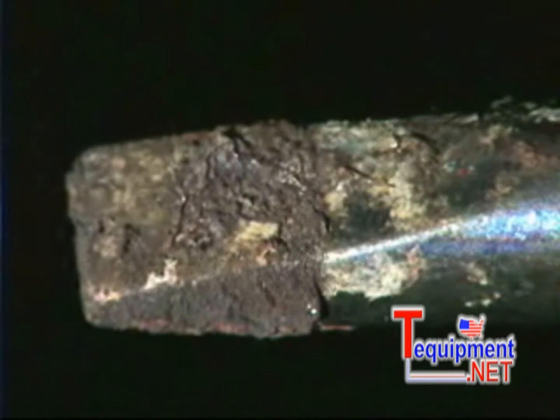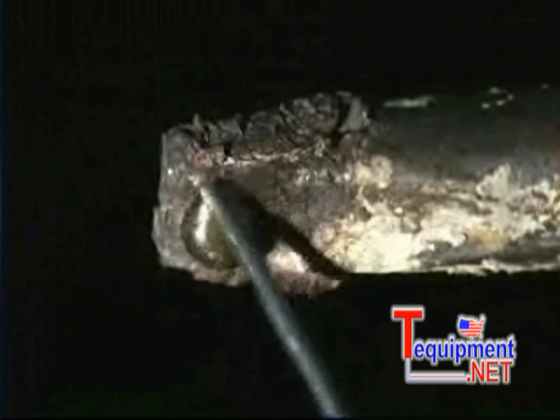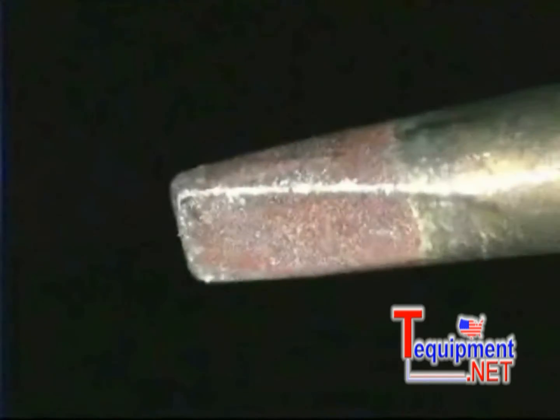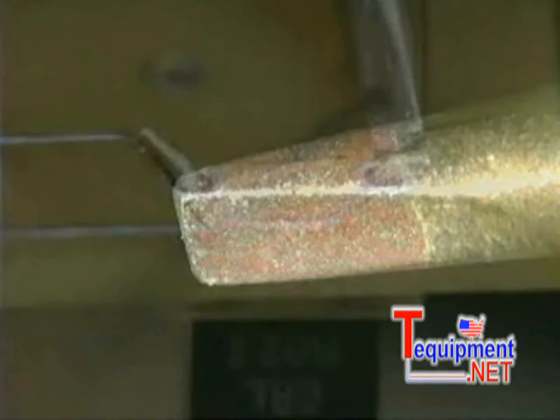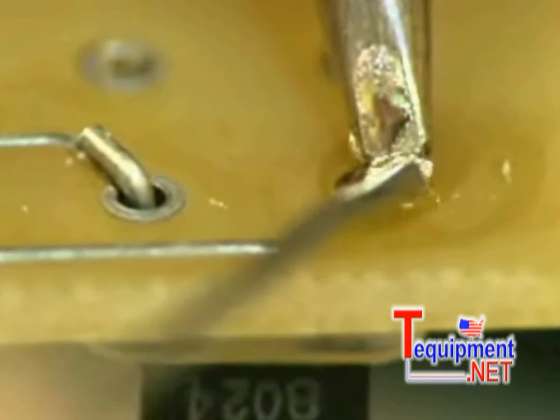Oxidation and corrosion are two of the most destructive things that can happen to a soldering iron tip. They will not only inhibit wetting, they can render the tip useless within a matter of minutes if not properly removed. Oxidation is formed when the tip is exposed to the oxygen in the air, and corrosion results when the tip comes in contact with the highly active fluxes typically used with lead-free alloys.